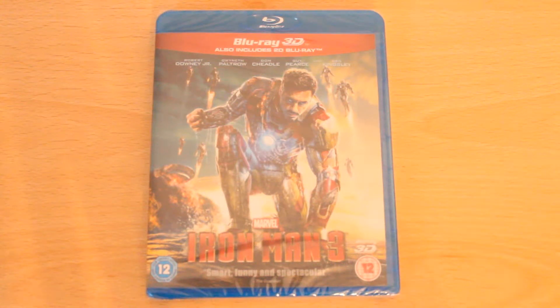Hi guys. Yes, you'll be thinking, oh no, another Blu-ray 3D unboxing. But hey, I'm into my 3D and 2D movies and I'm a big film fan. I just love watching films in the comfort of my own home.